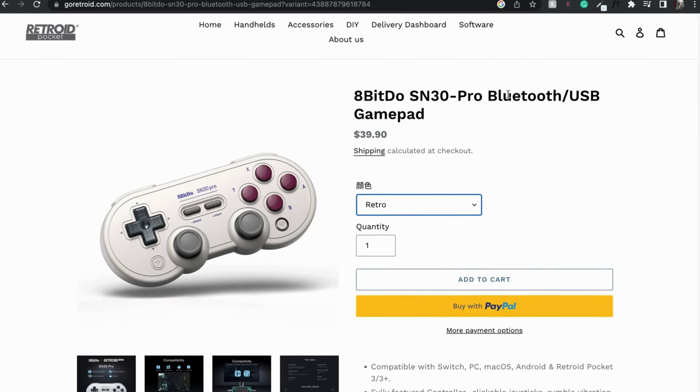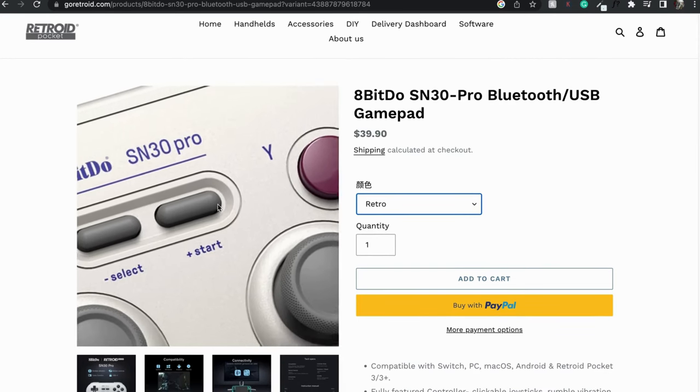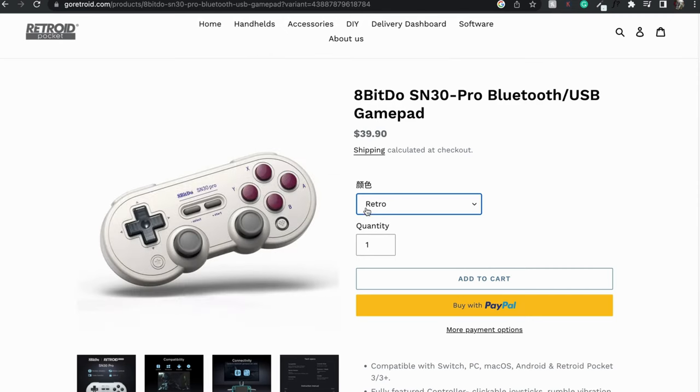I did some research and there are controllers out there. The popular one seems to be 8BitDo — I'm not sure how to pronounce it. Those controllers were popular, but the problem is they're like 30 bucks and the shipping would have taken a while, and I was really itching to play right then and there.